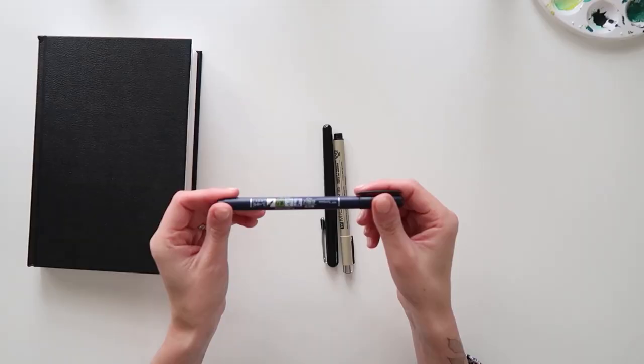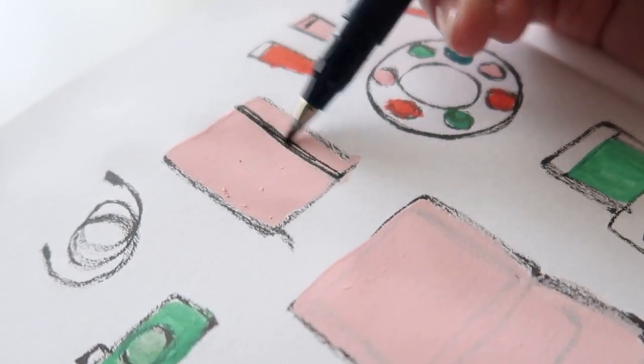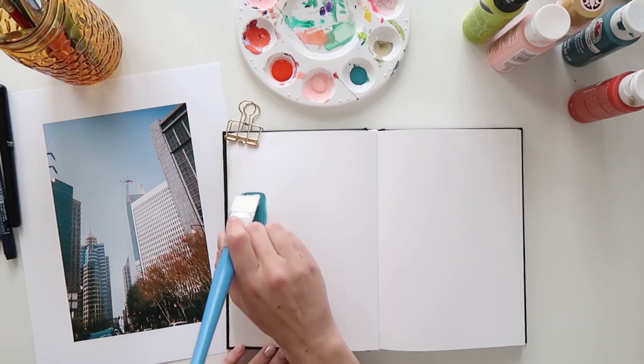In this class we'll explore journaling with two of my favorite supplies: acrylic paint and brush pens. We'll try different methods of layering paint and pens together and we'll follow three journaling prompts to create pages together that will document our everyday life.